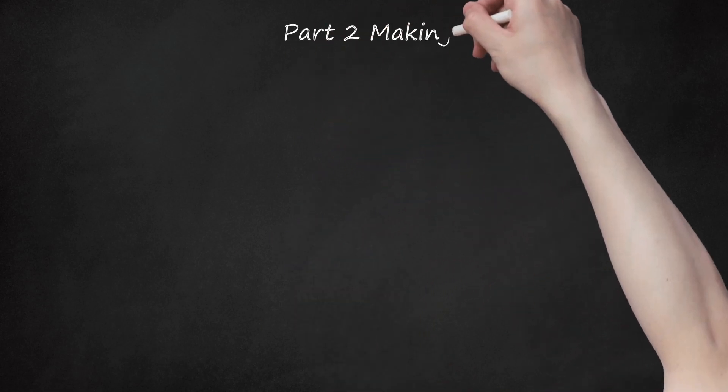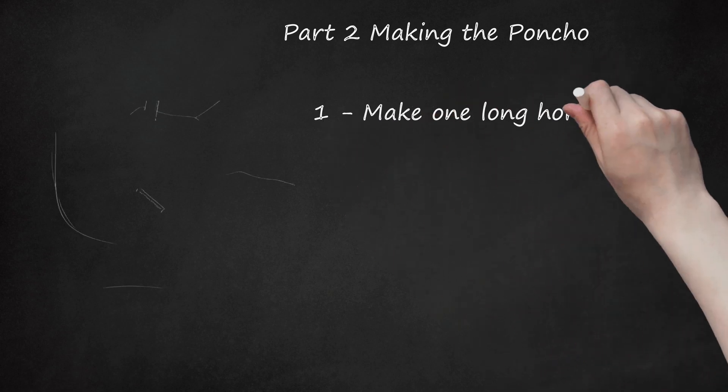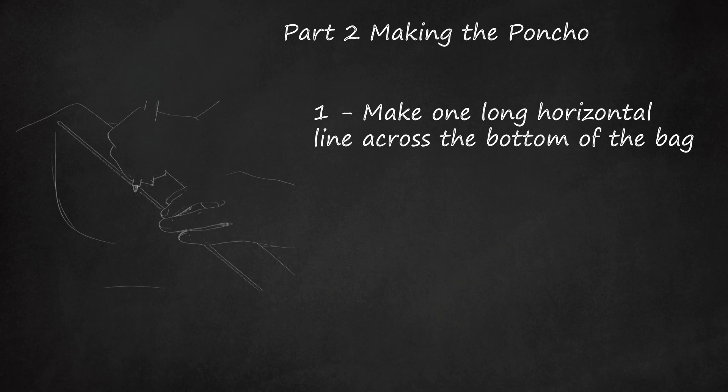Part 2: Making the Poncho. Make one long horizontal line across the bottom of the bag. This cut line will open the bag up on the long side so you can drape the bag over your dog's body. The long strip of plastic will then act as the belt to keep the poncho attached to your dog. Using a cut line across the bag, starting from the closed end to the open end, will reduce the time it will take to get your dog's legs into the poncho.